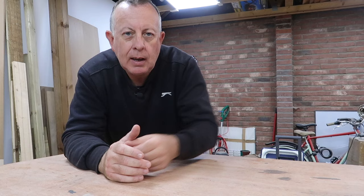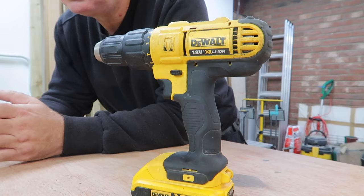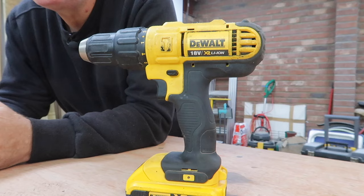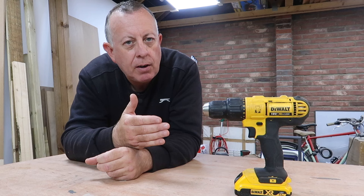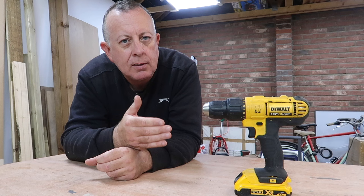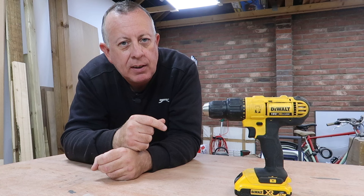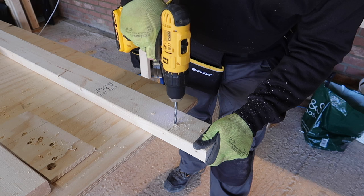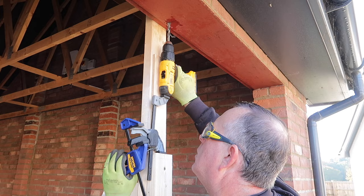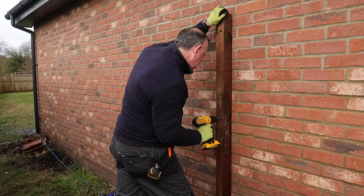At number one of my top ten list is the cordless drill — also called a combi drill or drill driver. Unlike most power tools that just replicate what you can do by hand but faster, the cordless drill is unique: if you're drilling into masonry you'll need an electric drill regardless, and on top of that it drills well into timber and plastic, works as an electric screwdriver with a clutch function, and has no cables. This is probably the first power tool I'd suggest anyone should buy — I've used it on every project I've worked on.